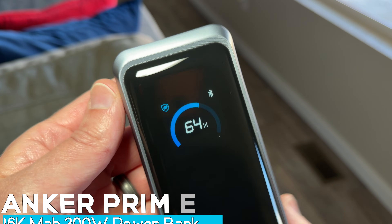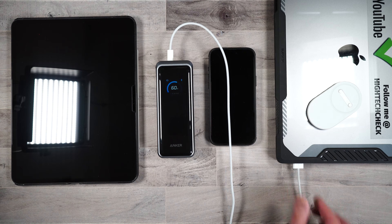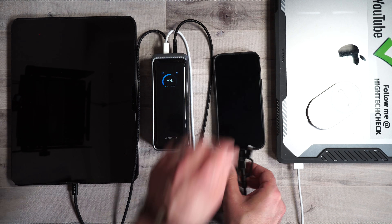This is the industry-leading 300-watt multi-port fast-charging power bank, and it's become the hero of my day. One power source, three dead devices. Let's see what happens.